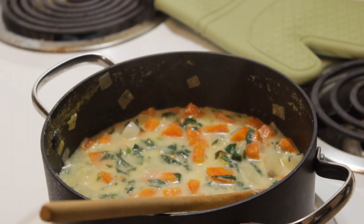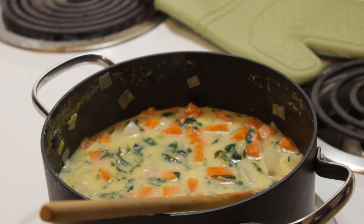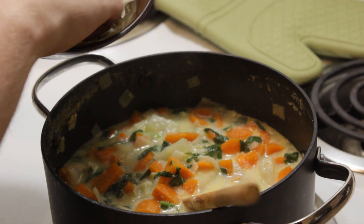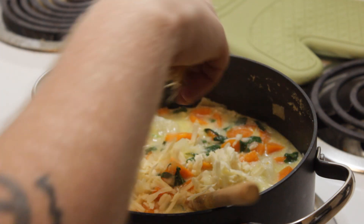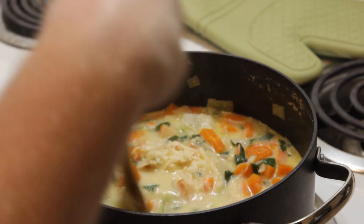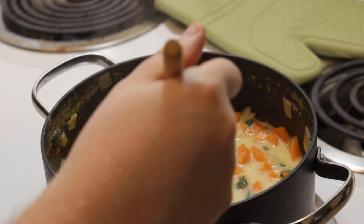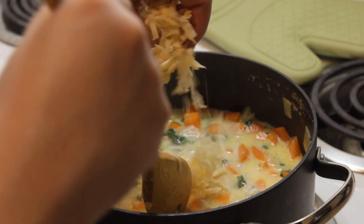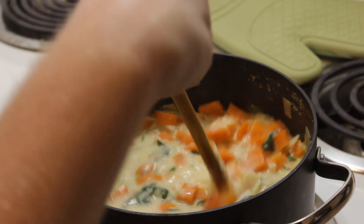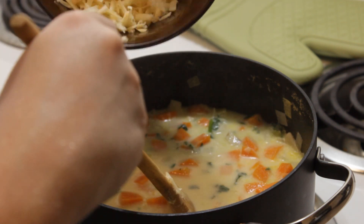I'm going to grab my cheese and start gradually stirring it in. I have fresh grated cheese — I busted the grater out myself. I'm going to sprinkle it in and mix it in, turning the heat up just a touch. I'm using a smoked gruyere. It gives you that extra hit of smokiness and extra flavor. It is on the swanky, fancy side — not the most budget-friendly — but I will argue it is totally worth it.